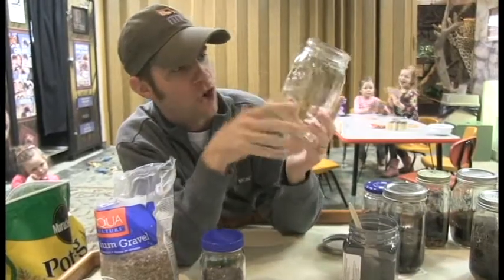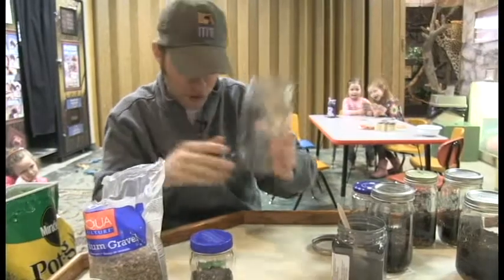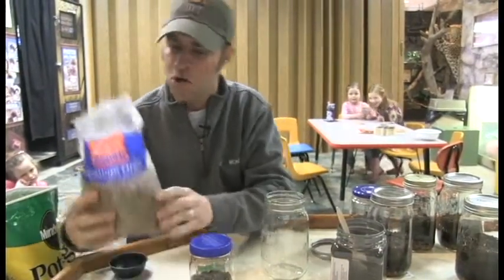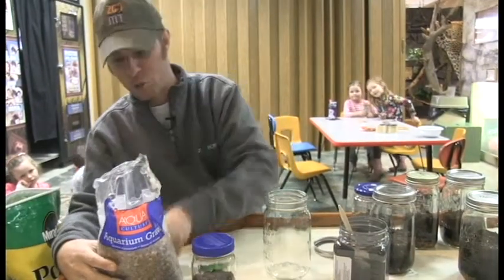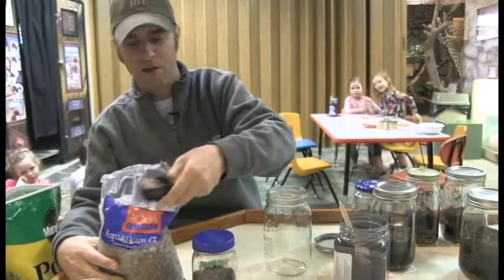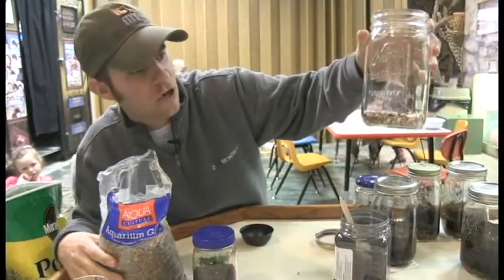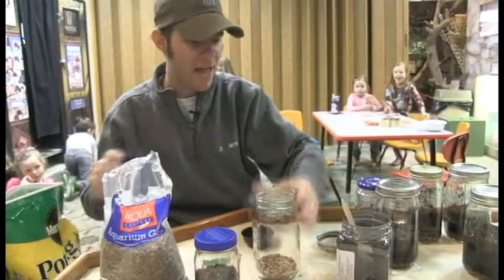First thing you're going to do is ask mom and dad for a jar. It could be a jar like this — these are called mason jars. Mom and dad will know what that means. Next thing you're going to want is some pebbles. You can go to the aquarium store and buy them, or you can go outside and dig your own. Take a nice little bowl full and dump them inside the jar to make a little layer, just like that.